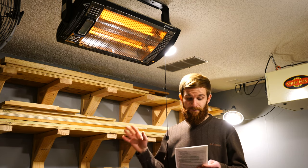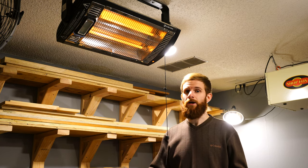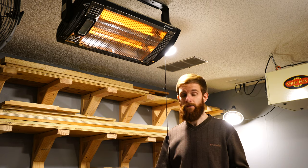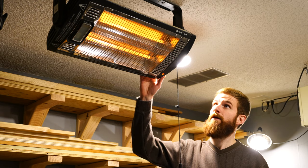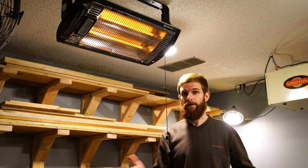It features high efficiency core elements and it provides immediate safe heat. That's something I wanted for my woodshop — I didn't want any open flames and I didn't like the idea of forced air, so this is a much safer option to heat your woodshop. It actually tilts so the whole unit can tilt in different directions so that you can aim the heat where you need to in your woodshop.